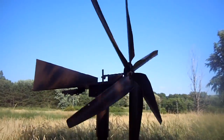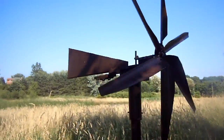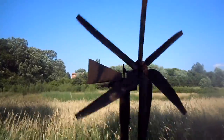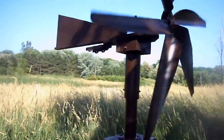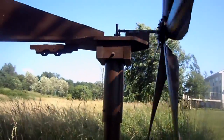This is my windmill. It's about ten feet high and you can see the blades are made out of PVC pipe. It's a fairly windy day so it's working well, and you can see this turns my pump arm up and down when the wind blows.